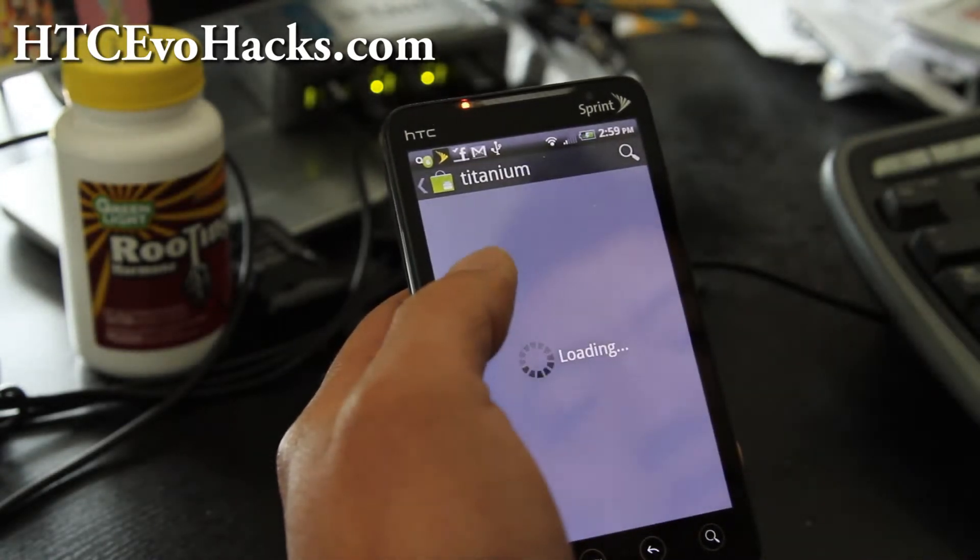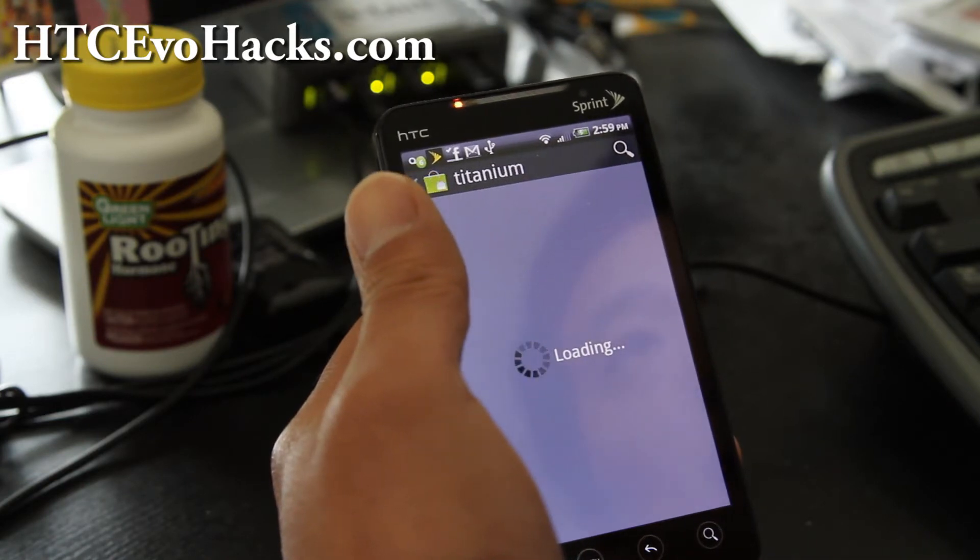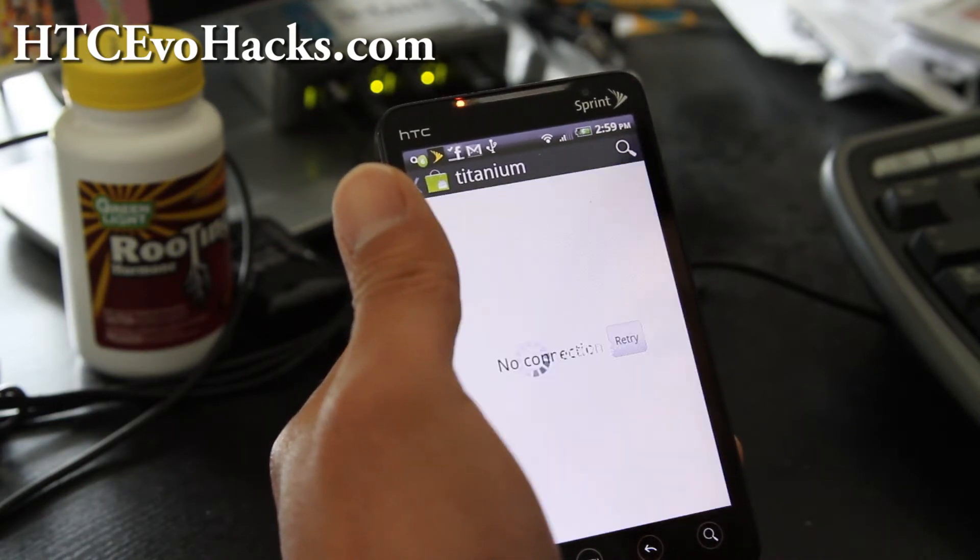If you just type 'titanium' you should get Titanium Backup. And I'm going to walk you through it so that way you won't have trouble.